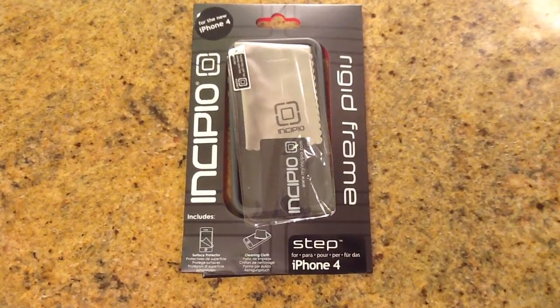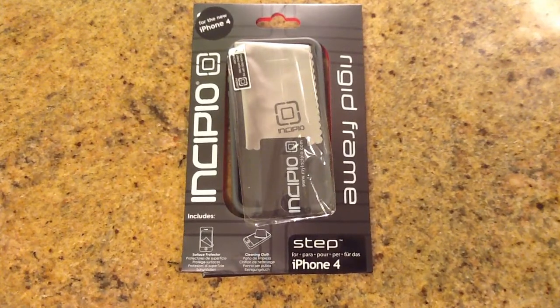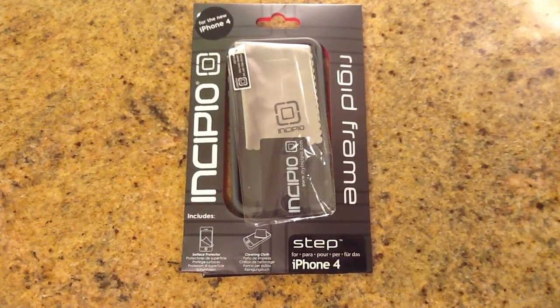Okay folks, so now we're back. We've opened up the Incipio Step rigid frame iPhone case. Now this does work with the iPhone 4S — I have no problems using it with my 4S. So it does say made for the new iPhone 4, but it also works with 4S just perfectly fine.